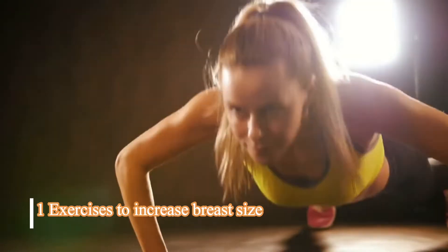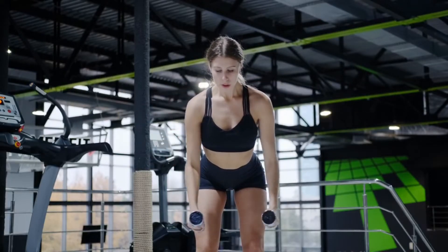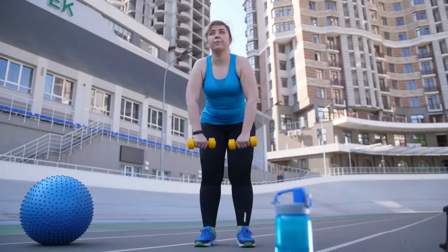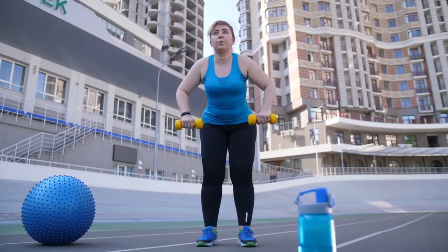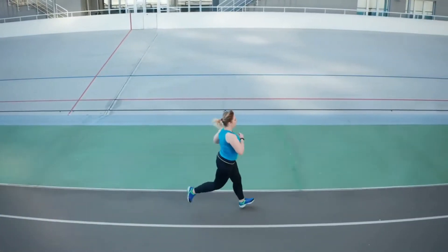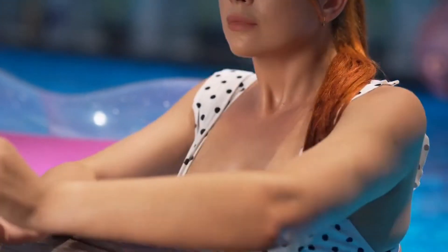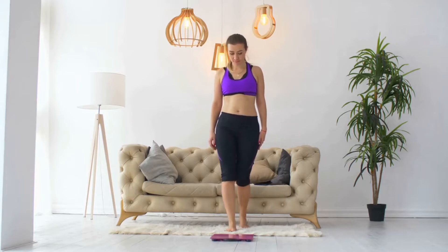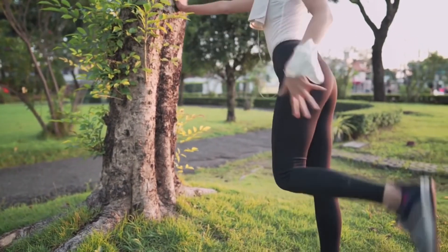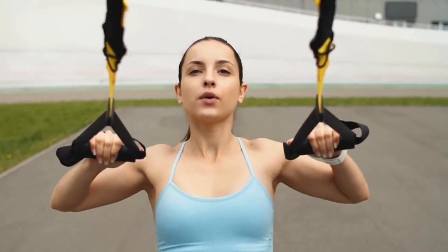The benefits of strength training exercises are not only limited to building muscles. Several objectives can be achieved by adding this form of workout to your routine. It can help to build muscles, strengthen bone, burn calories, and — most importantly for women — increase breast size. Fuller and firmer breasts are what every woman desires. Breast size is determined by a combination of factors like lifestyle and body weight, but exercising targeting the pectorals, back, and shoulder muscles can help firm and tone the breast tissue, make them look fuller, and improve your posture.